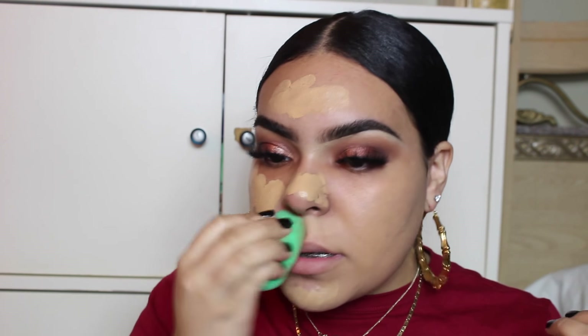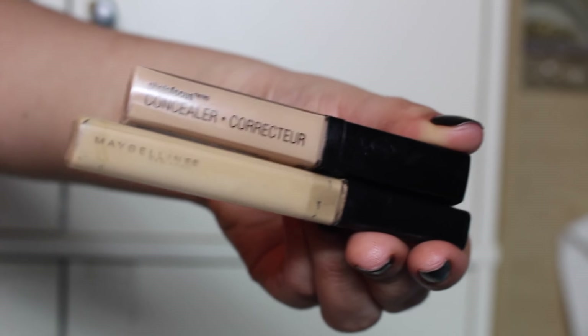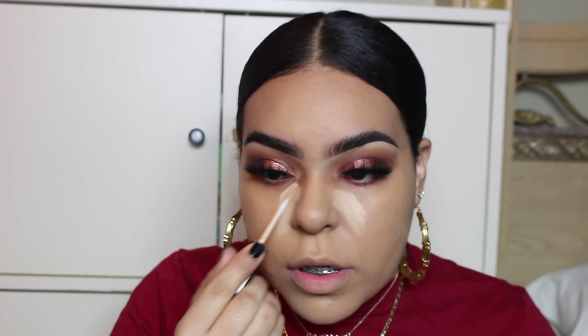My swelling looks amazing — it's still there but not bad. I look like a human, and that's the best part. Now I'm going in with two concealers: one from Wet n Wild, and the other is Maybelline Fit Me. I'm really into drugstore concealers — I feel like there's no need to pay $35 for a concealer unless I'm going to look like Beyoncé or JLo. Drugstore works perfectly fine for me.